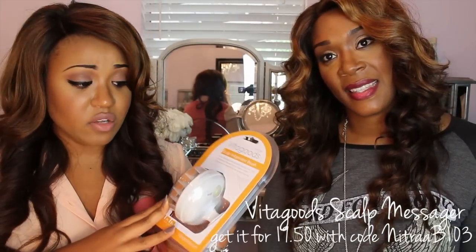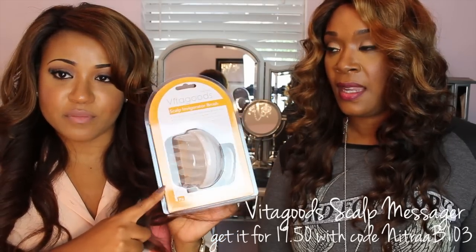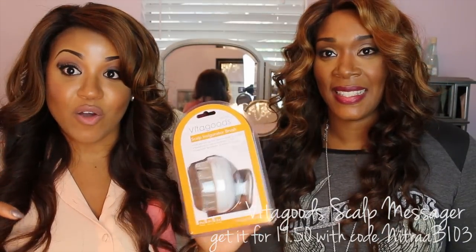Whenever I try this, I will let you guys know how well I like it. I'm also going to be doing a giveaway for these because I have five of them. The link and discount code will be below.